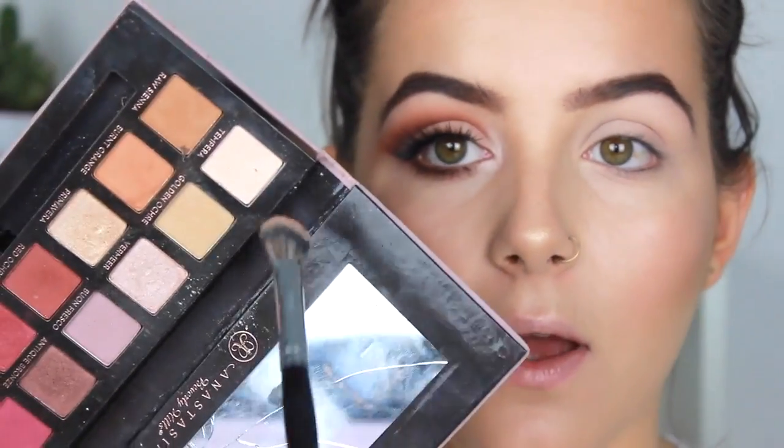I'm going to take my Modern Renaissance palette and the Morphe E30 brush, and I'm taking Tempura, which is just a base shade. I'm brushing it all over my lids for a nice base. I've already put my primer on as well.